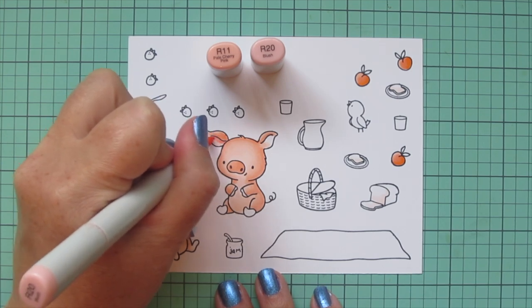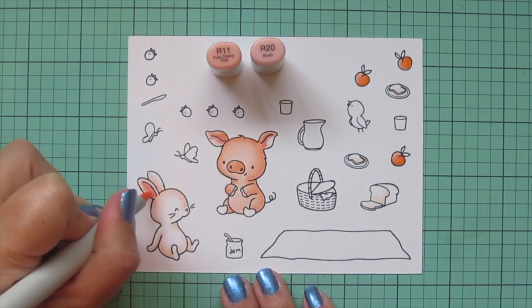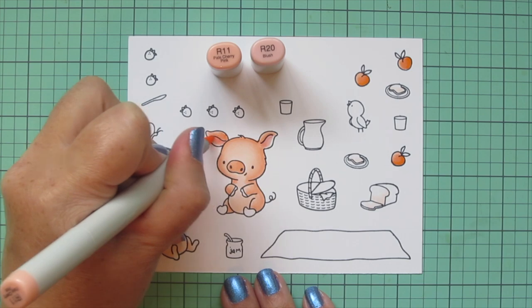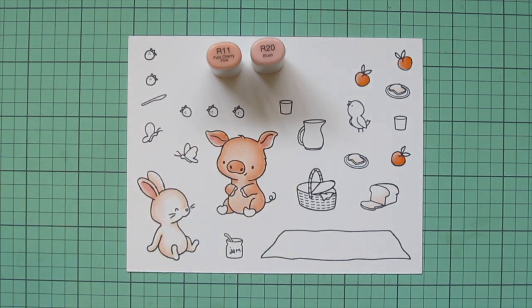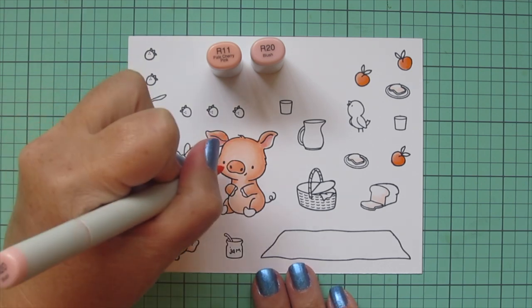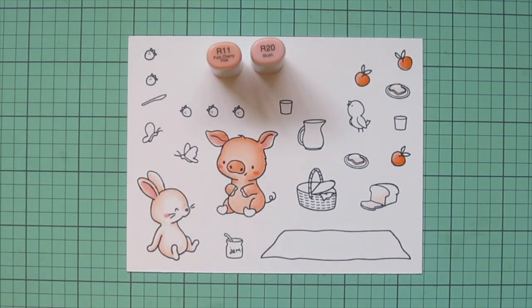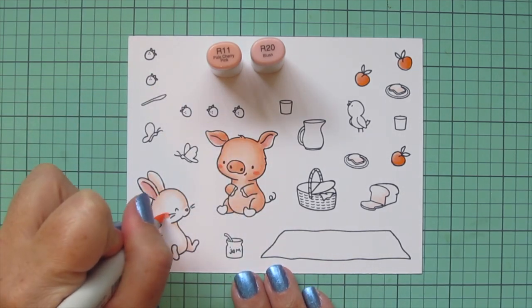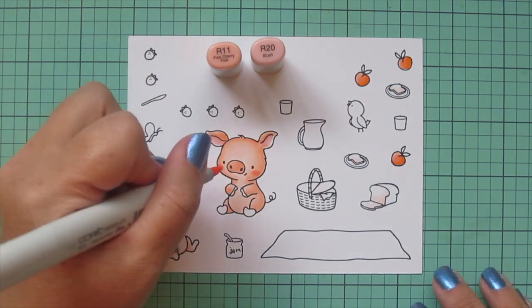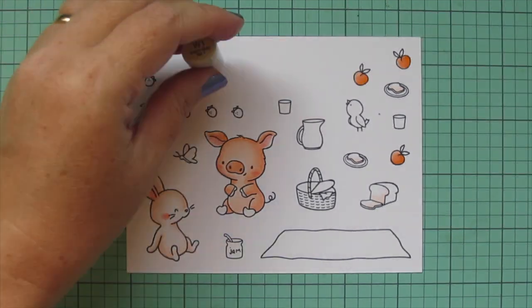Now I'm going to move on to adding a bit of rosy cheek and coloring in the insides of my critters' ears with R11 and R20. I added the R20 first and then blended that out with the R11. I also used the R20 to color in the bunny's nose, then did a little oval shape on their cheeks and went around the oval with the R11 to blend it into the rest of their skin or fur.